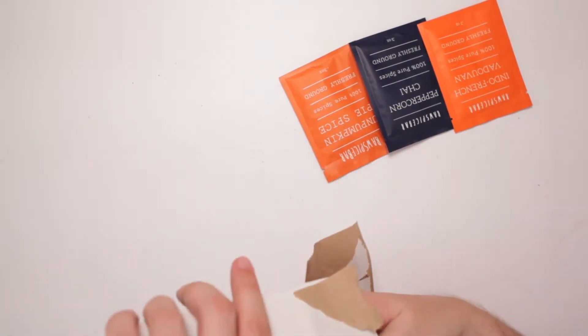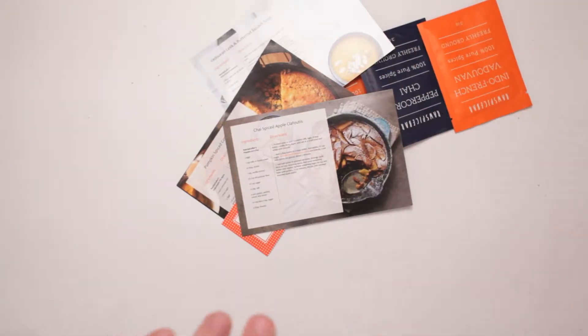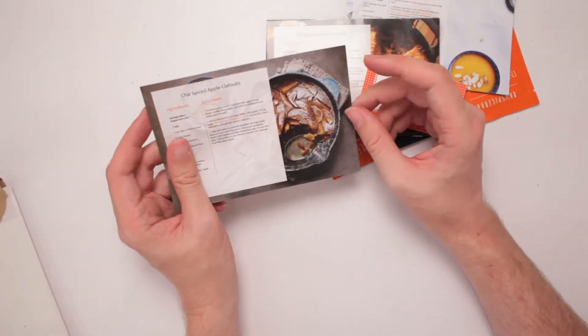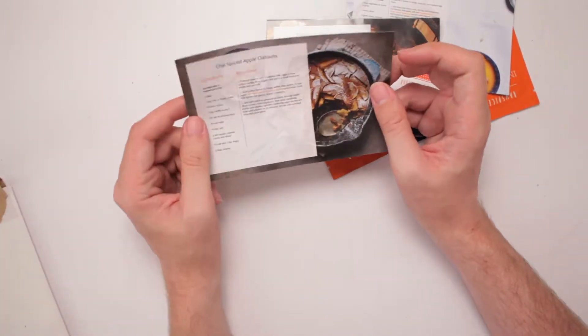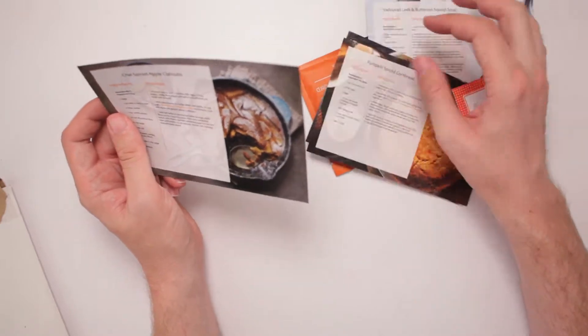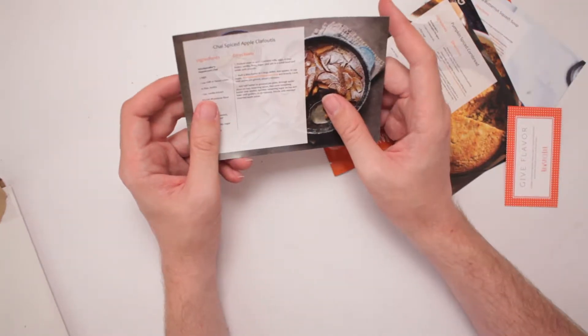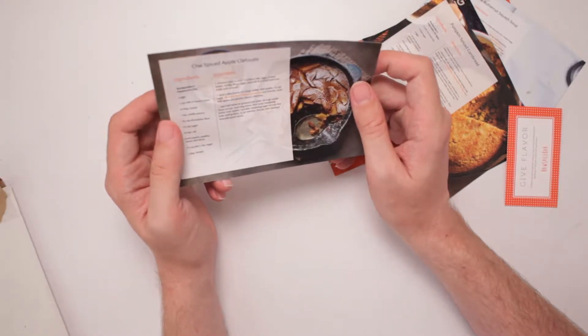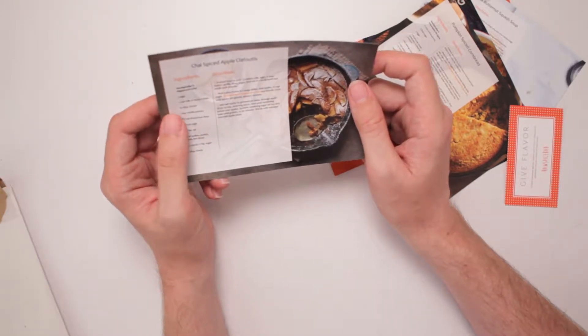It's raw spices, and they are nice, and I got some recipes. Chai! That smells good — it is pungent. What has it got? Chai Spiced Apple Clafoutis. What is that? Is that a dessert? Peppercorn chai, three eggs, teas with salt. That looks very interesting. I've never heard of a Clafoutis before.